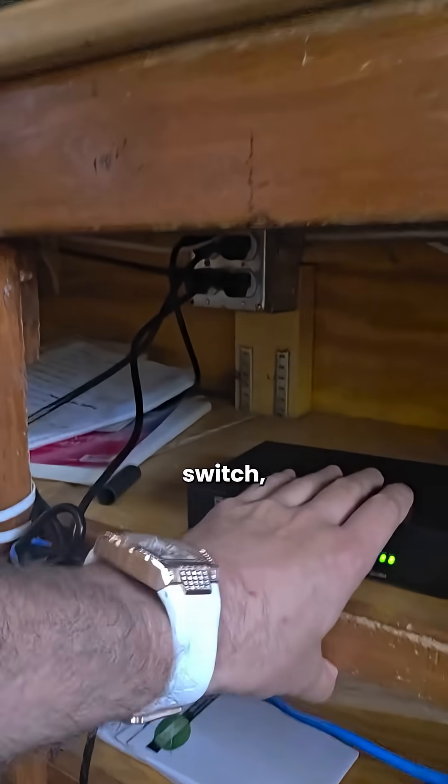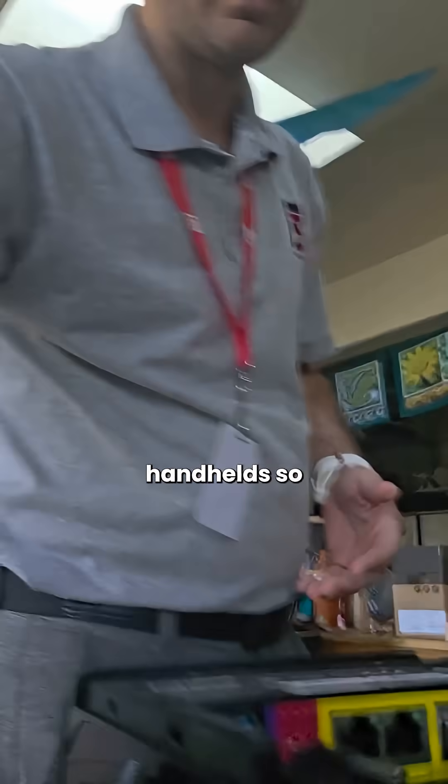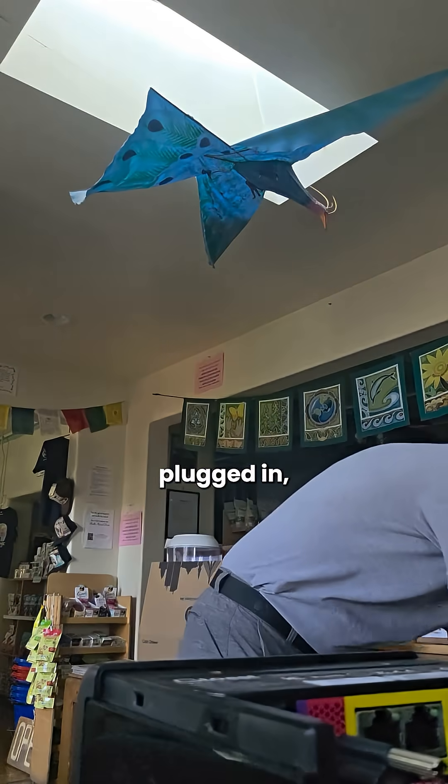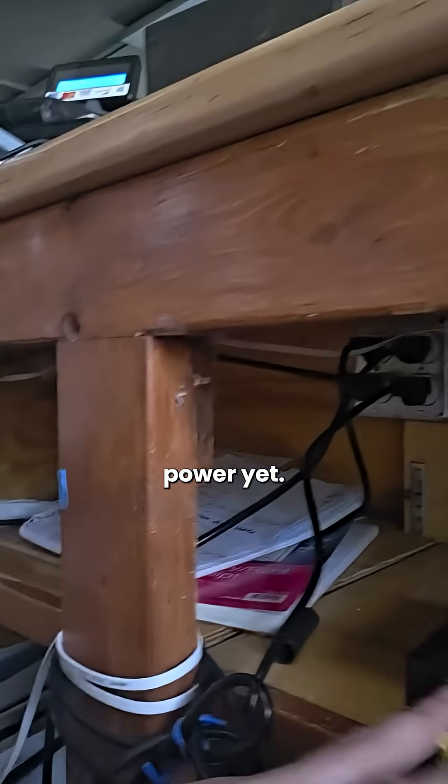The cable then runs over to our PoE switch, which is absolutely fantastic and is going to help with the access points later for our handhelds. Once we get our Ethernet cord plugged in, the main thing you're looking for is communication. When you see the green lights, that means we are talking to each other. We do not have power yet for our terminal, so they are not talking to each other yet.